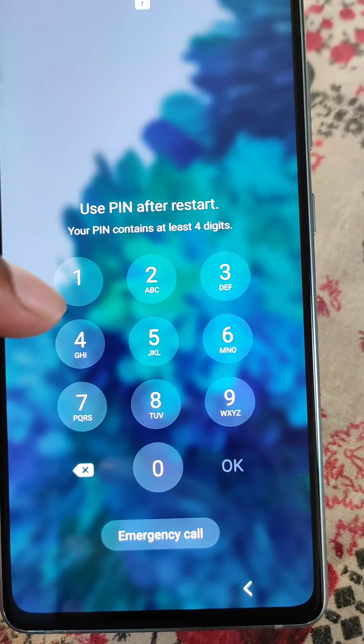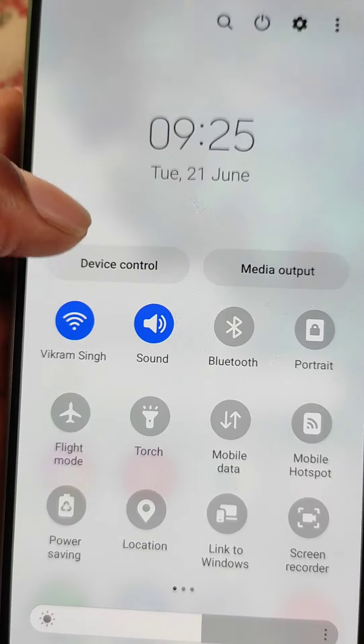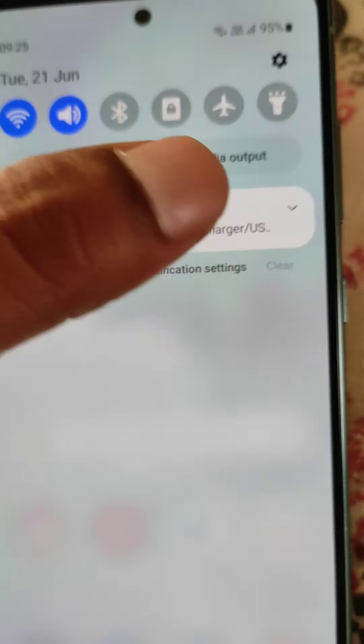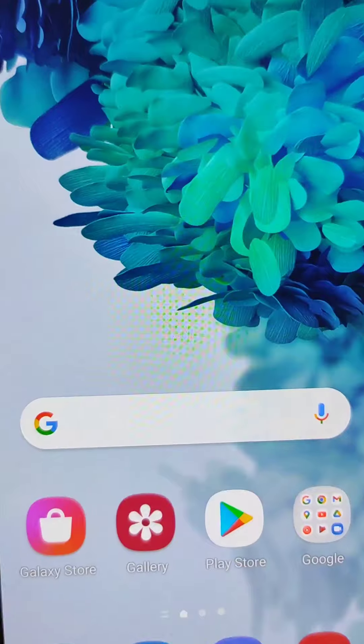Whatever the reason is, restarting will not work. If you think restarting the phone will fix this problem, it will not. You can see the notification is still there after restarting, so you have to fix this problem by cleaning your mobile charging port.